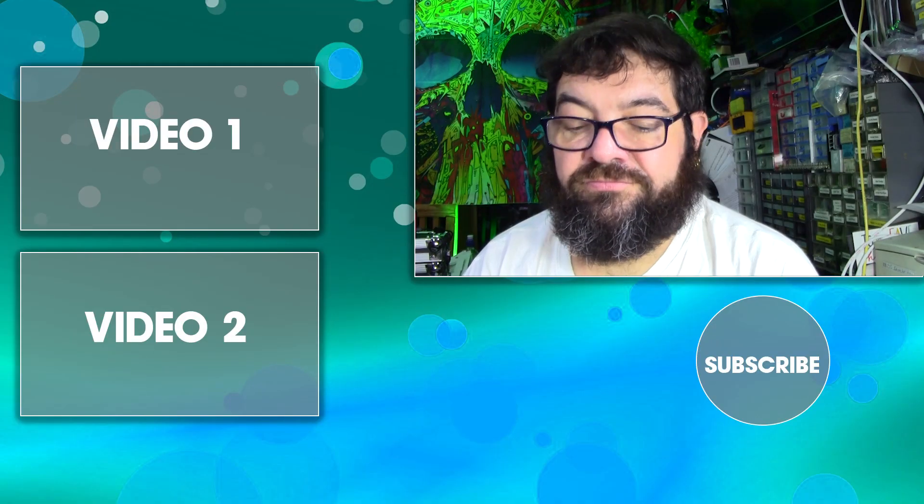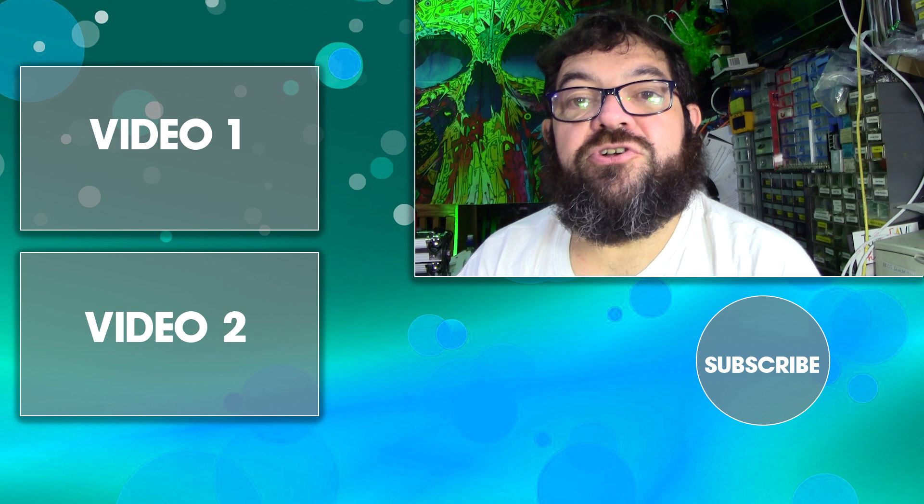Thanks very much for watching. I hope you like what I'm doing. If you do, give me a thumbs up, click like, click subscribe, click the bell icon to get notifications of all new videos, and leave comments — please leave comments. I do try and answer them, and tell me what I can improve, whether it be the audio, the video, or even the content. Obviously this is one of my more unusual projects.